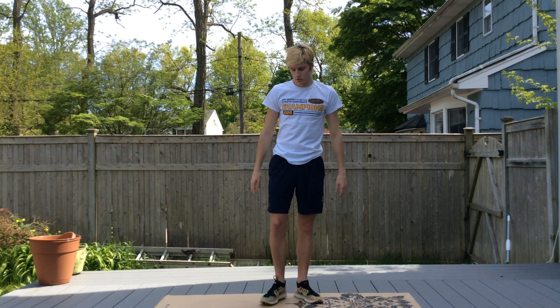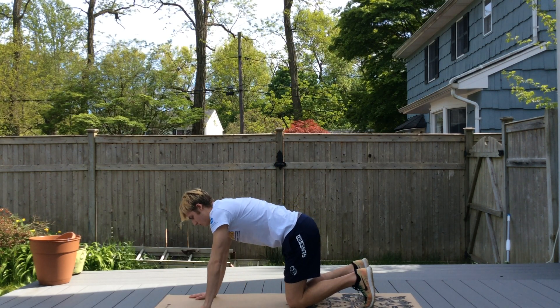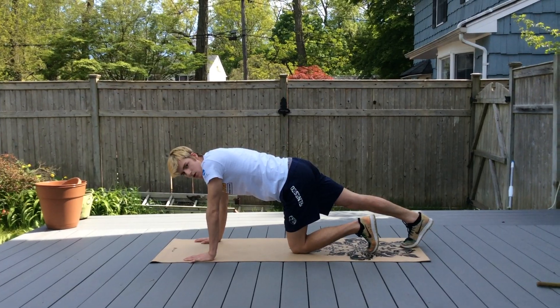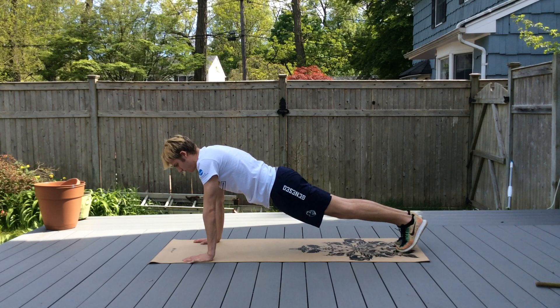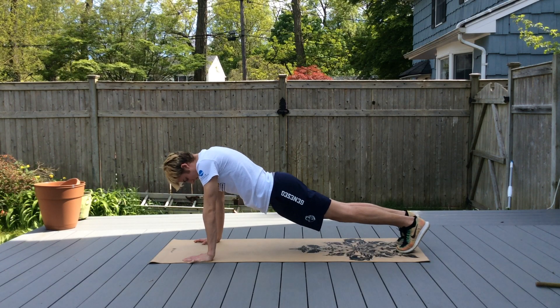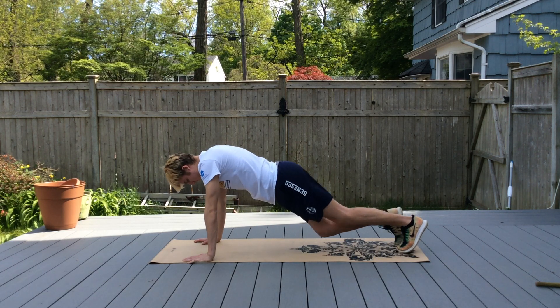We're going to get down on the mat and do shoulder push-ups. Your arms are nice and straight and you're just dropping your chest down — you'll see his shoulders lift up. Ten of them.